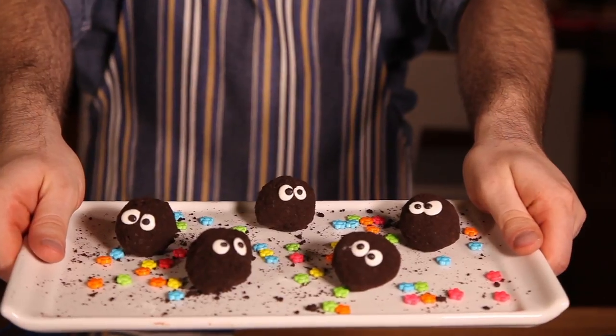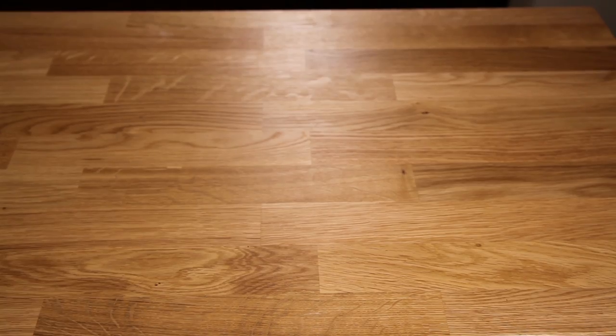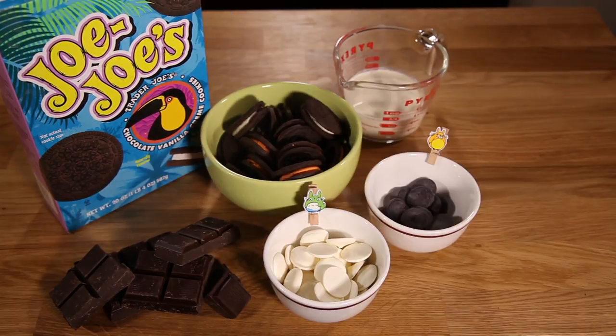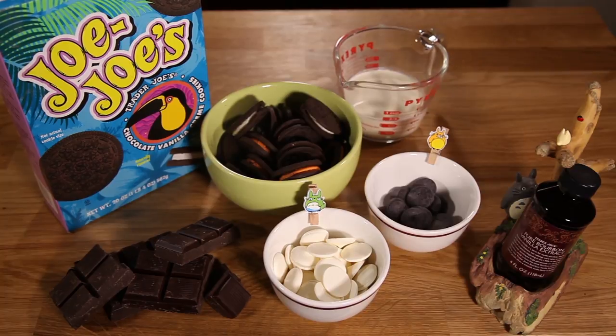Let me show you how it's done. To make the truffles you will need some chocolate, heavy cream, some Oreo-type cookies — I'm using JoJo's from Trader Joe's today — white candy melts, black candy melts, vanilla extract, and for decoration, some little candy stars or sprinkles.